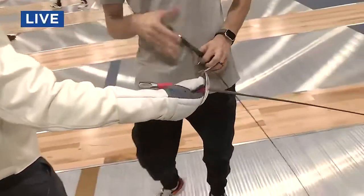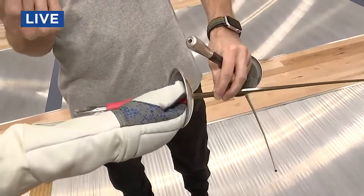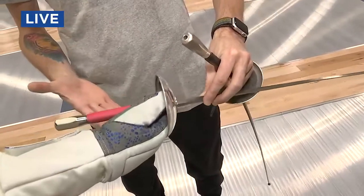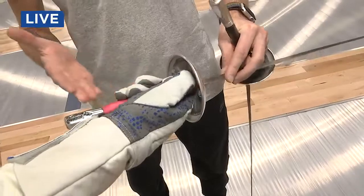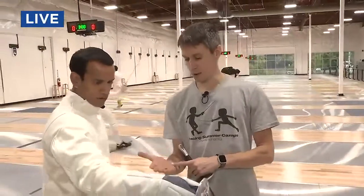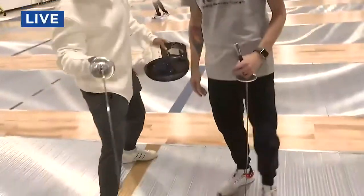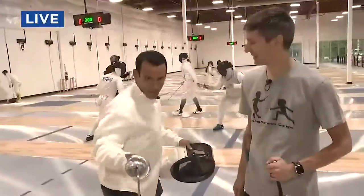And how do I hold it? So you will pinch the top of the grip with the thumb and index finger, wrap the next three fingers around the grip, and try to keep the pommel close to your wrist. So the weapon becomes an extension of your arm. And you get a little pointy.